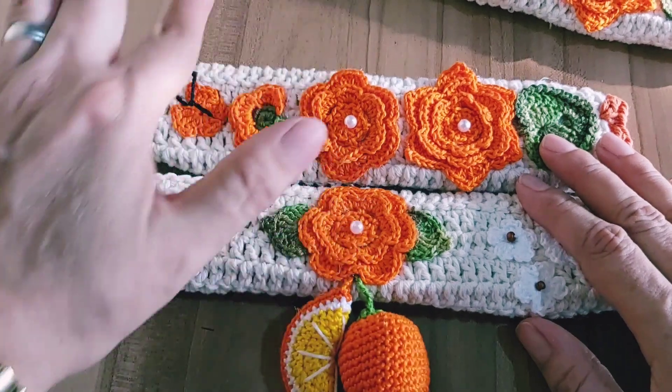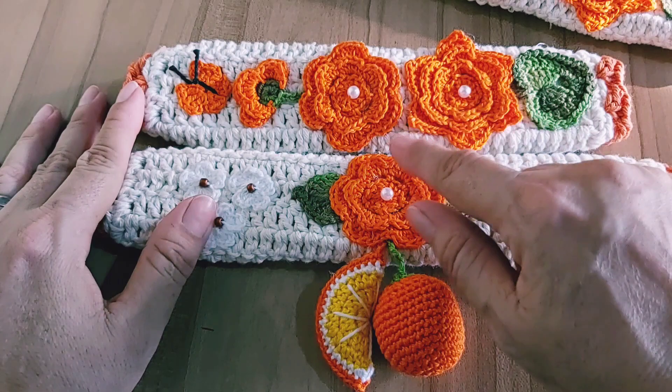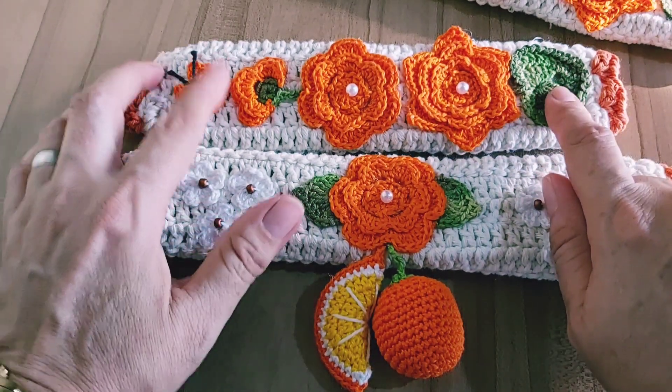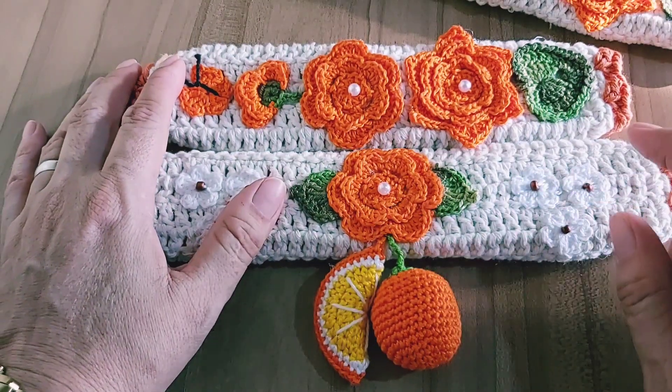Eu quis tudo combinando, porque leva uma mini borboleta também. Mas as flores, essa folha aqui, a borboletinha, esse botãozinho aqui — eu já tenho gravado aqui no canal.